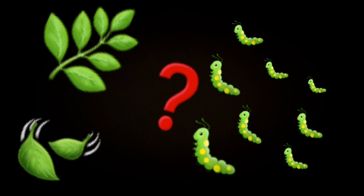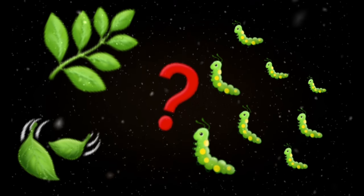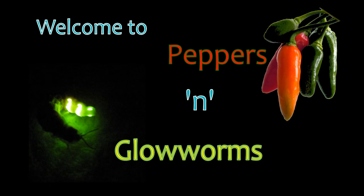What do I feed to my Eri silkworms in winter? Welcome to Peppers and Glowworms, a channel dedicated to hot chili peppers and coldly glowing glowworms.